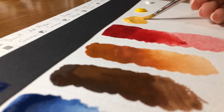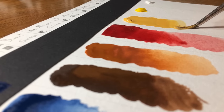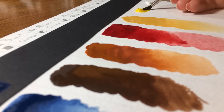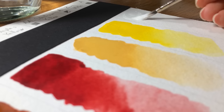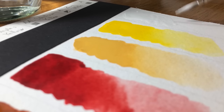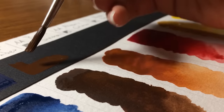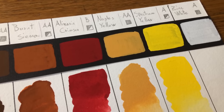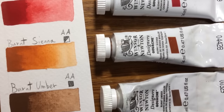Winsor & Newton Designer's gouache is originally from the UK. It offers a spectrum of 82 colors available in 14ml tubes, and you can also get some colors in bigger tubes. Designer's gouache is divided into 4 series. I have colors from all 4 series — I simply chose these colors based on recommendations and on the colors I like using the most. They all dry in a beautiful matte finish. There is a difference in opacity between the colors, but they are marked as opaque and semi-opaque.